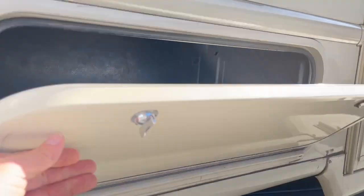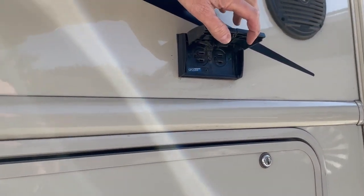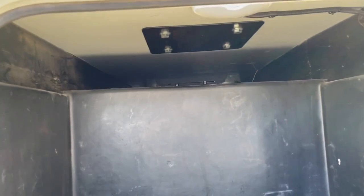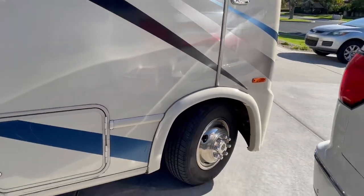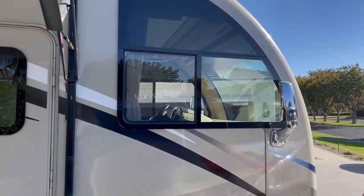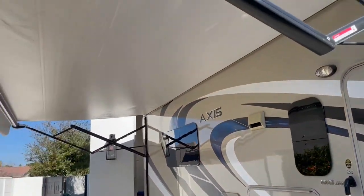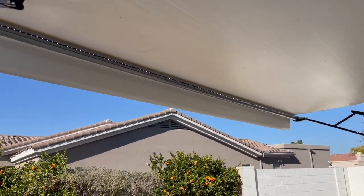Another storage bin and a couple of exterior plugs. There's the other side of the pass-through toward the front — it's shallow but nice for long poles or whatever. As you can see, there's no body damage, no broken anything. The awning does have some lighting.